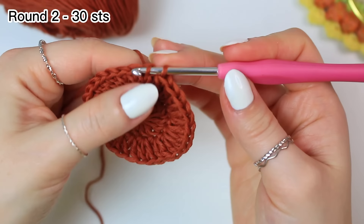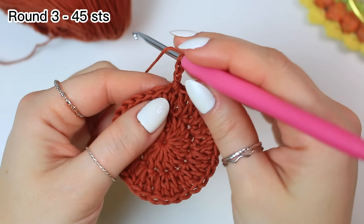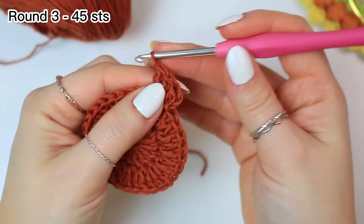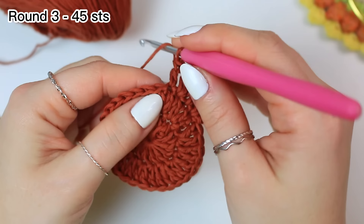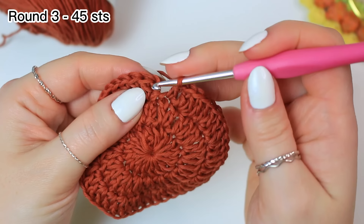For round three, chain two — does not count as a stitch — and increase into the very first stitch, working two double crochets into the same stitch. Then one double crochet into the following stitch. The repeat for round three is: increase, then one double crochet into the following stitch. Repeat all the way around, finishing with one double crochet into the last stitch.